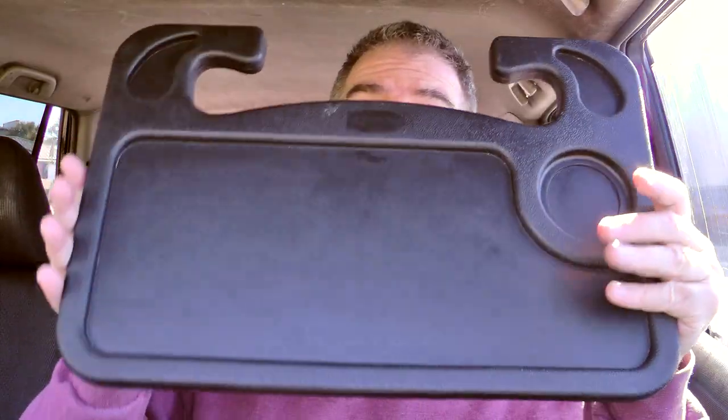Handy dandy steering wheel tray there to keep everything secure and off my lap. I, of course, have my senior drink. If you didn't know, if you're 55 or older, you can get free senior drinks at Taco Bell. Getting to be old and trusty has its benefits.